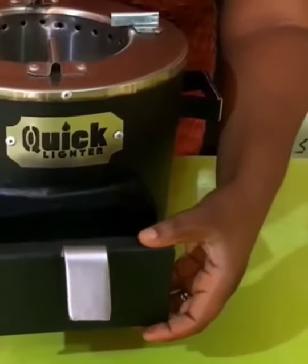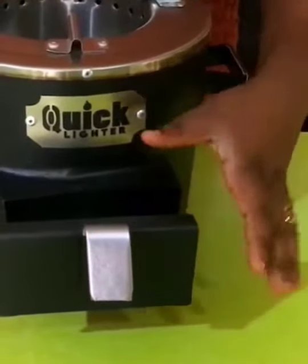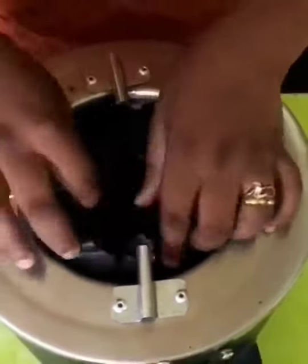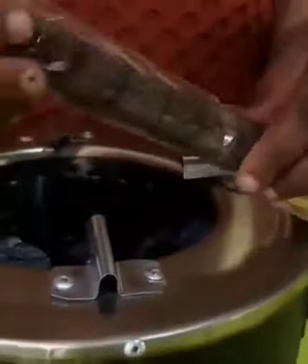I started off by opening the air vent to aid quick ignition of the charcoal. I loaded my chamber with charcoals, added some more charcoals, and then used a quick lighter fire starter to help ignite them.